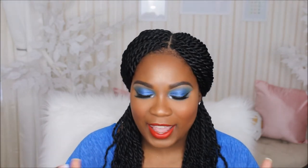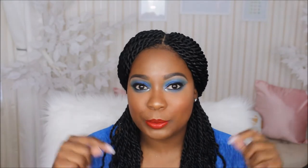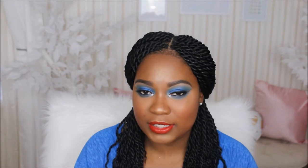So with that being said, if you guys are interested in seeing how I created this look, just keep on watching. All products that I use in this video are always listed in the description box down below, just in case you're interested in a particular product, but I try to mention every single product in the video as I use them.